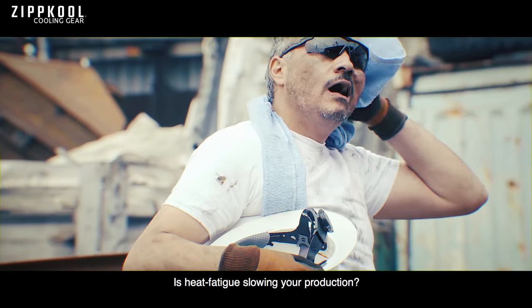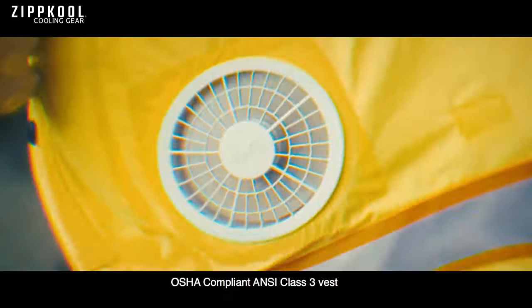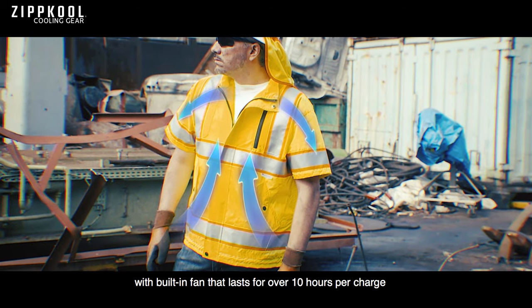Hey, is heat fatigue slowing your production? Protect your workers and boost production with Zipcool High Visibility Cooling Vest — an OSHA compliant ANSI Class III Vest with built-in fans that last over 10 hours per charge.